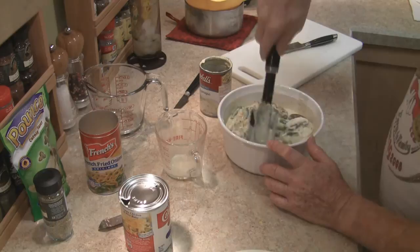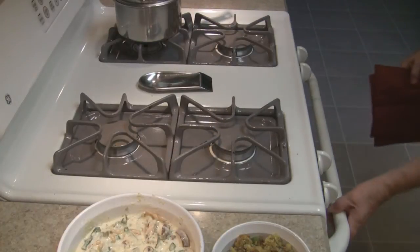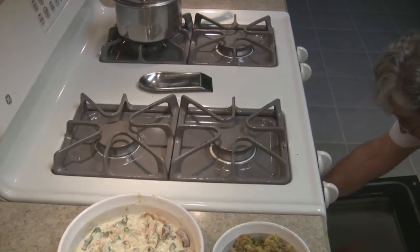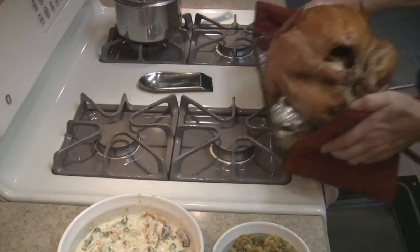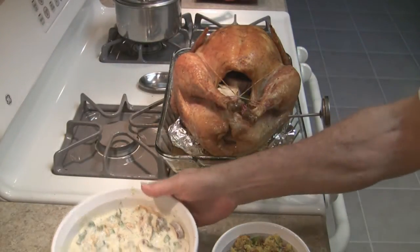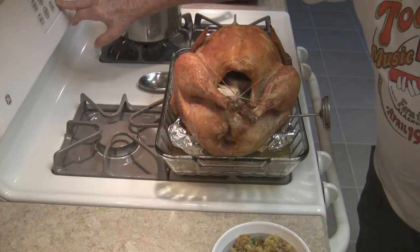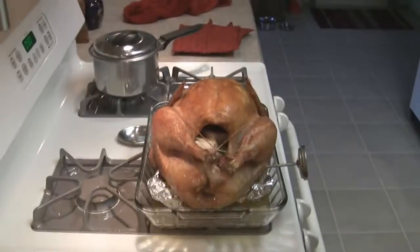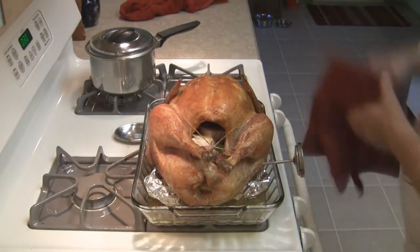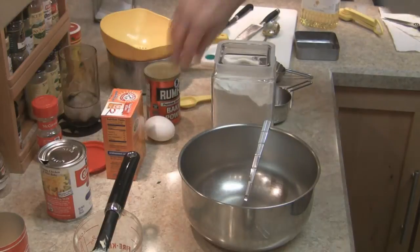And now for the grand entry of the prima donna itself — the bird! That casserole can just go right back in there for another 30 minutes. Doesn't look too shabby. Meanwhile, on another front, time to make the cornbread.